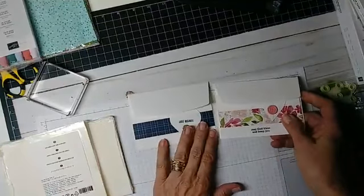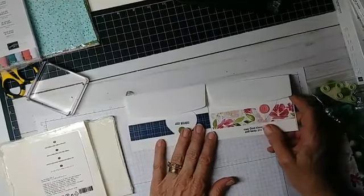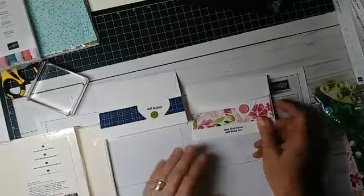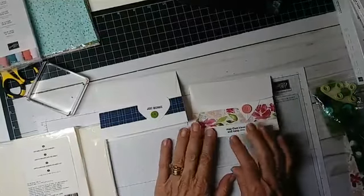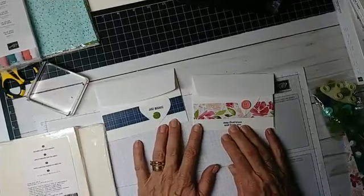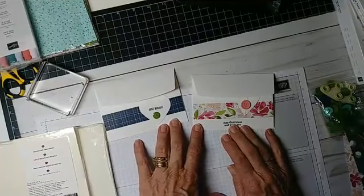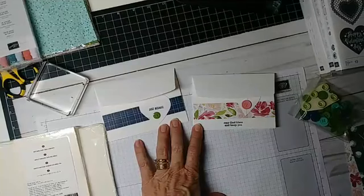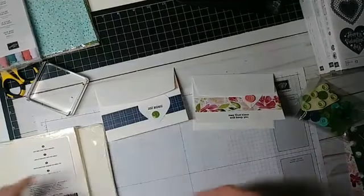Now, I'm using Stampin' Up! supplies, because since I'm a Stampin' Up! demonstrator, of course, that's what I have. But these cards you can make with things that you have around your own home, whether or not it's Stampin' Up! or not.